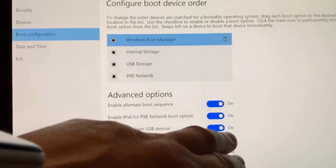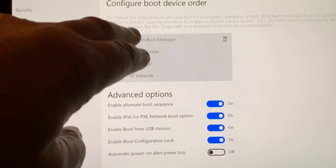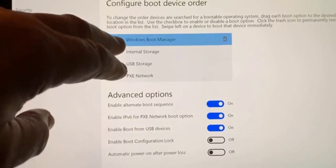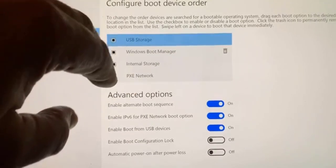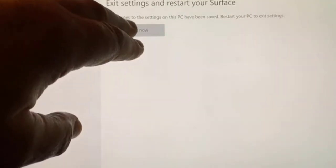Go to Boot Configuration and move the USB to the top. Normally you won't be able to do this if the configuration lock is on, so turn off the configuration lock and move the USB to the top. You can see it's at the top. Then simply go to Exit and Restart.